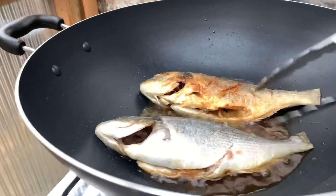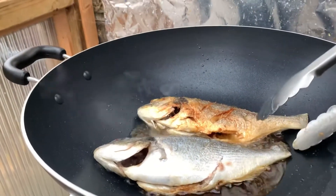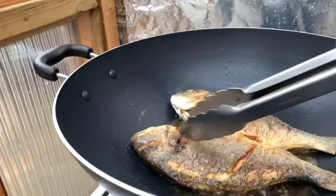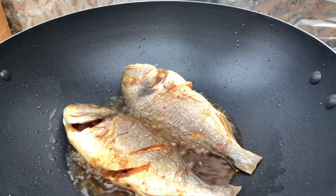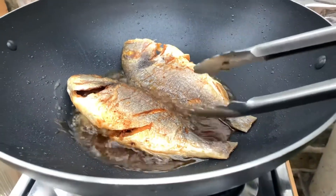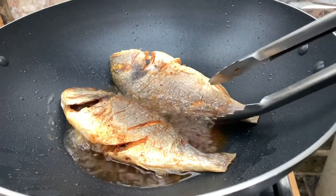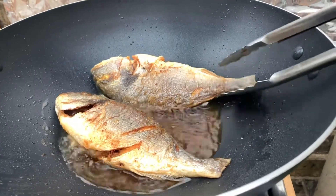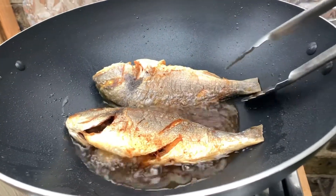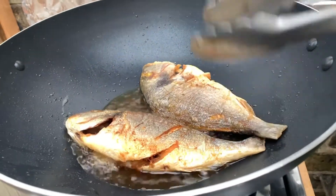Wow, that's the color we're looking for! I think we've cooked the fish nicely now, so we'll set this aside and start cooking the vegetables.